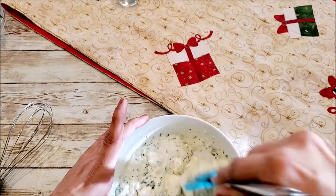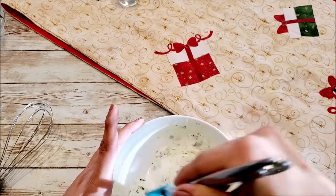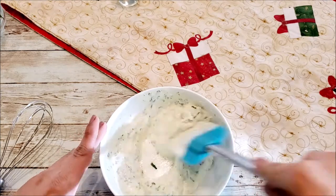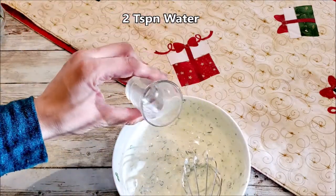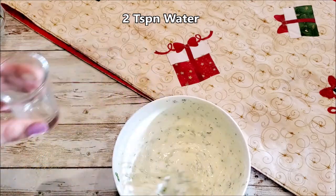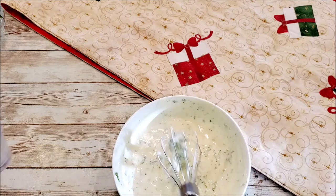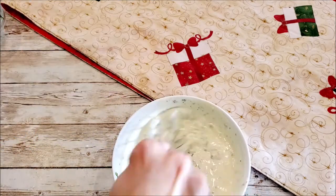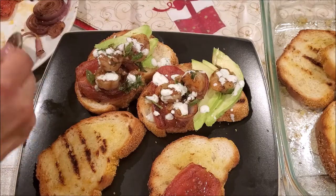If you find the consistency is very thick, you can add two teaspoons of water to it. Now everything is ready — we just need to assemble it.